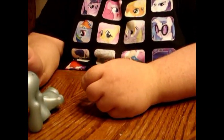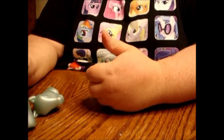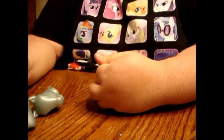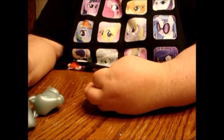Hey guys, this is Okie Girl again. I know it's been a while since my last video, but I've finally decided I'm going to go ahead — I have time today to sit down and do the next most requested video I'm getting, which is dyeing a pony.